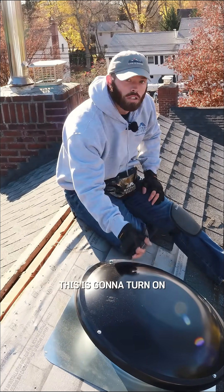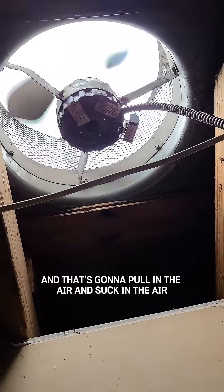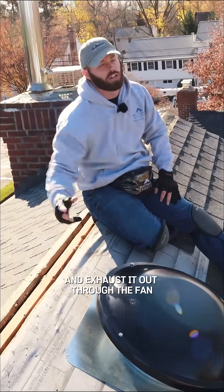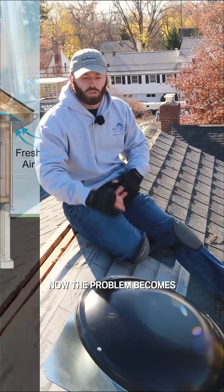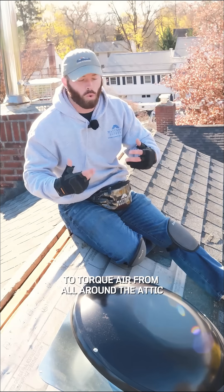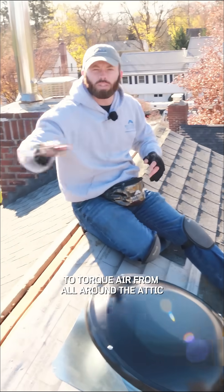or if it gets too humid, too moist up there, this is going to turn on and pull in the air and exhaust it out through the fan. Now the problem becomes, you want this fan to pull air, to circulate air, from all around the attic.